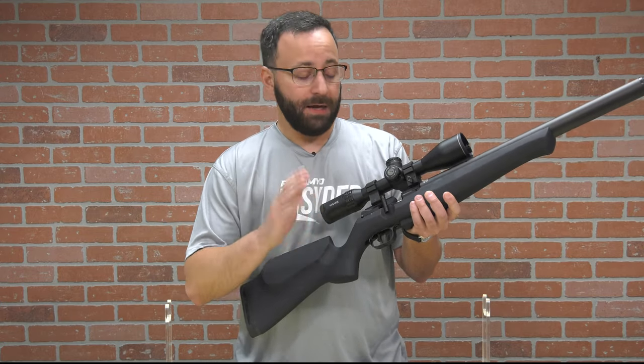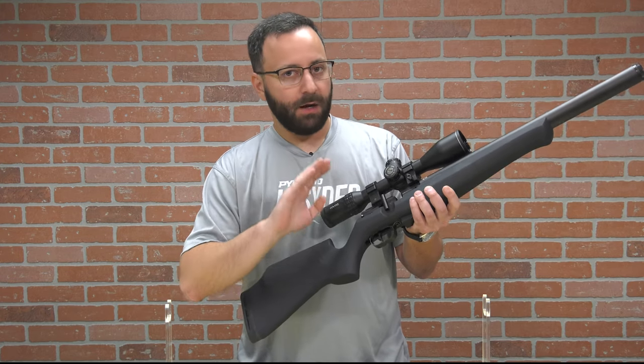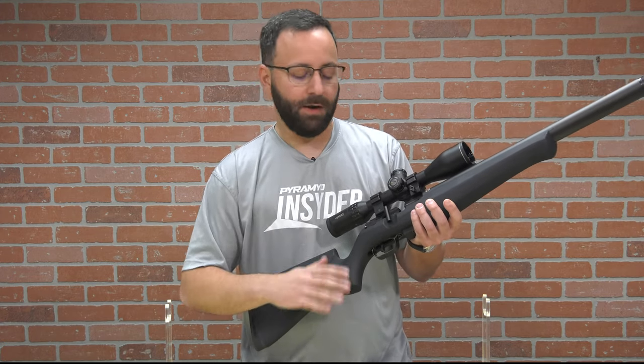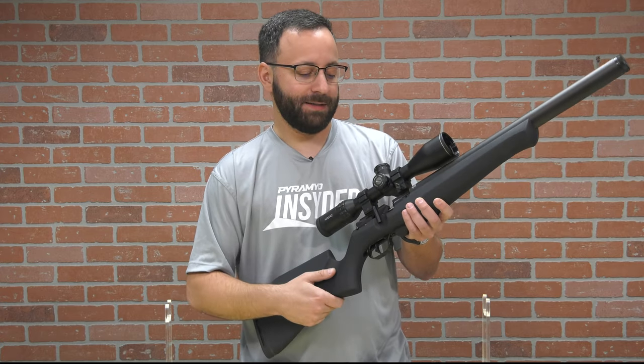The trigger itself is nice — FX does a great job with their triggers. This one out of the box is very nice. It is two-stage adjustable, and you can also adjust the blade to whatever position you want. So you have multiple adjustments for this trigger system, which is very nice to see.